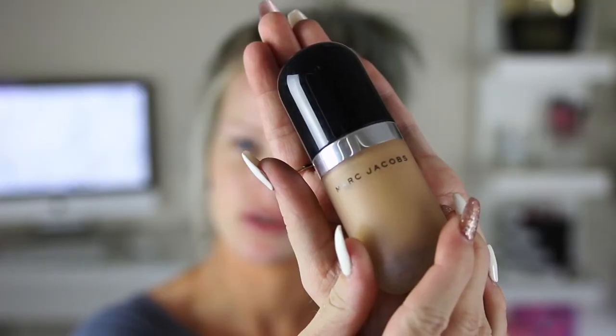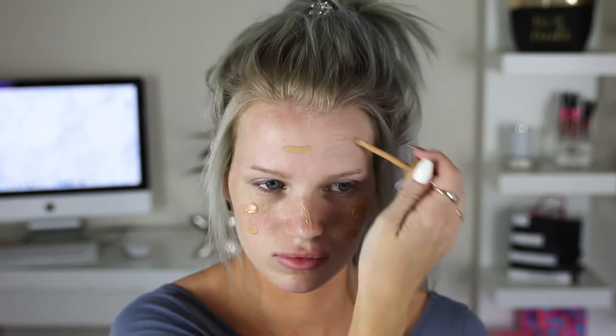For my foundation today I'm going to use the Marc Jacobs Remarkable Foundation and I use the shade 33 Beige. I'll just blend that out using my 102 Silk Finish Brush.